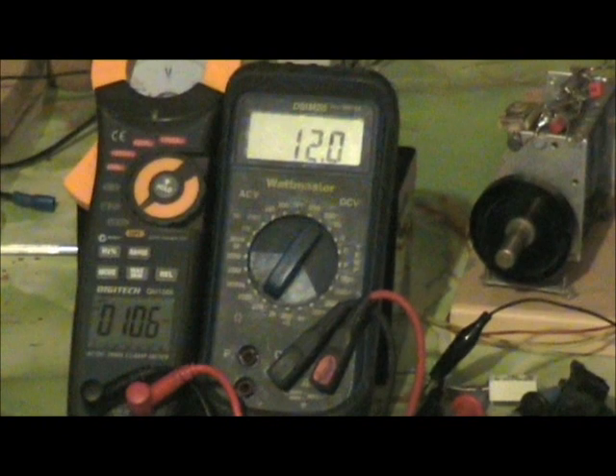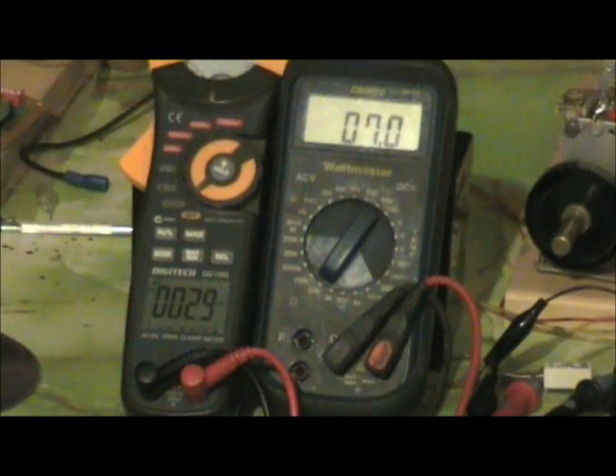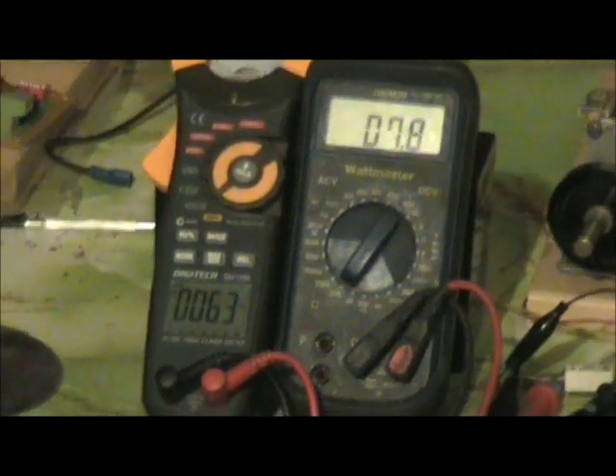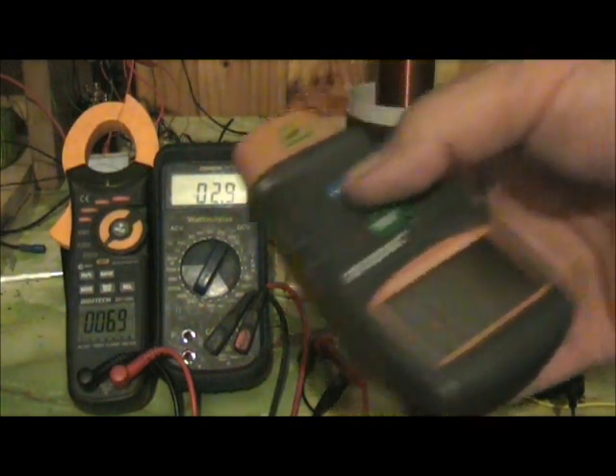12 Volts. It gives about 2,290 RPM and a little motor.